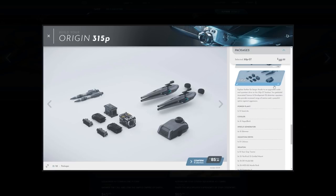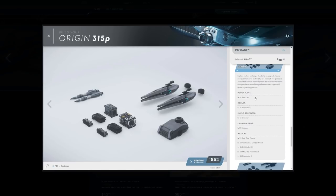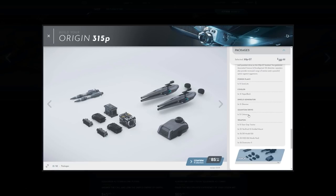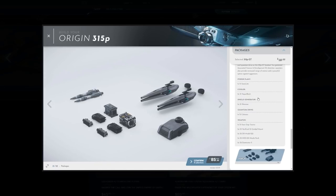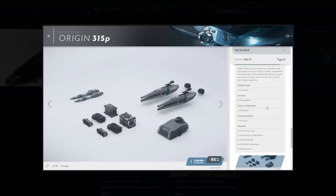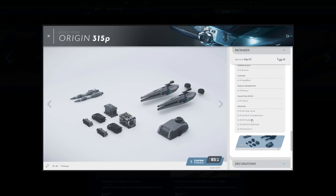If you want to pay $16 extra, the 315P GT comes with the Sonic Light power plant — same as before — the Vapor Block cooler, the Shimmer shield generator, and the Colossus quantum drive. So they changed the cooler and the quantum drive in this GT. We still have the tractor cannon on all packages. And we get a gimbal mount with size two distortion cannons, a missile rack, and Dominator tubes.